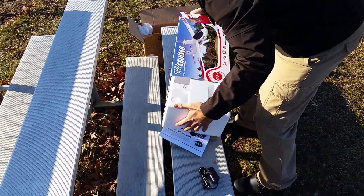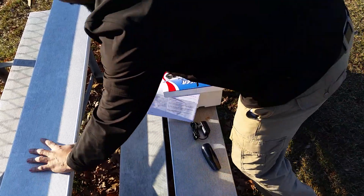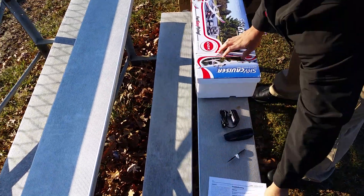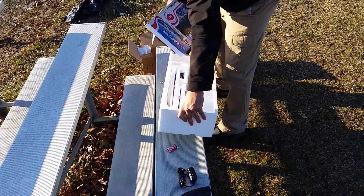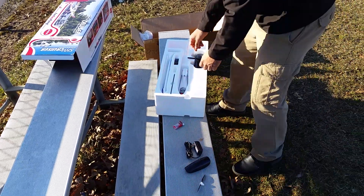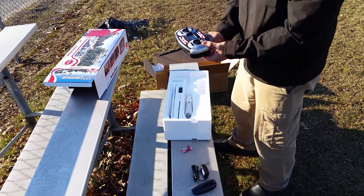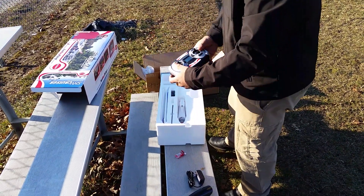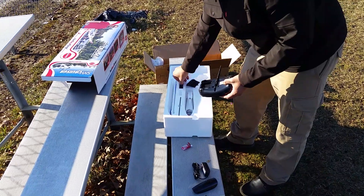It comes with a charger. I'm opening it upside down evidently. Comes with a charger, two props, a battery, a balancer. I know the props are in there. Now, if you wanted to change it over to mode one — it comes in mode two, which is basically what people do in America — you flip the battery around, flip the antenna around, and you're set. But I'm good with mode two. Comes with four double A batteries.